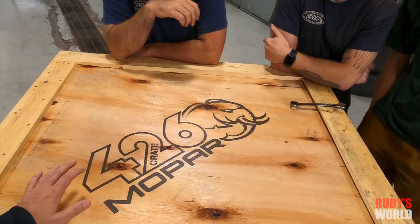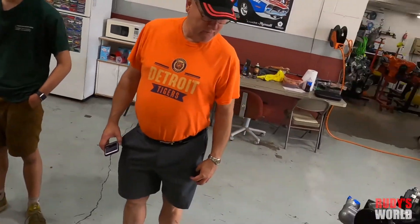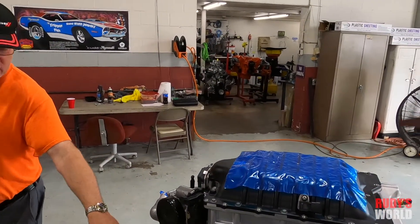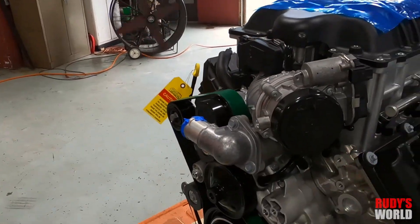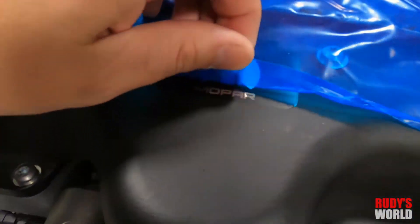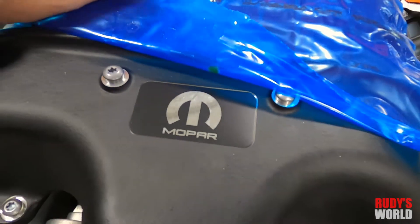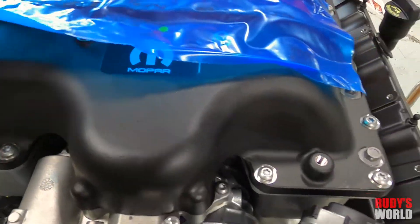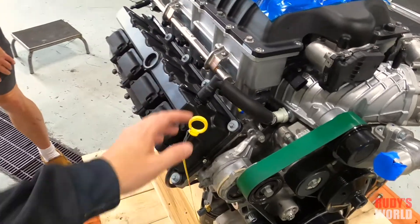Are you going to keep the top of that crate for your garage wall? Almost everything is getting saved except for maybe the blue tape. I don't blame you. I just want to see this little Mopar logo here — look at that, folks. The real deal. I can say I touched a Hellephant now.